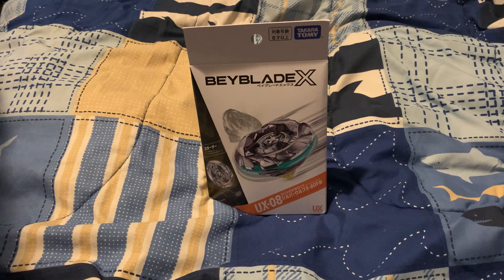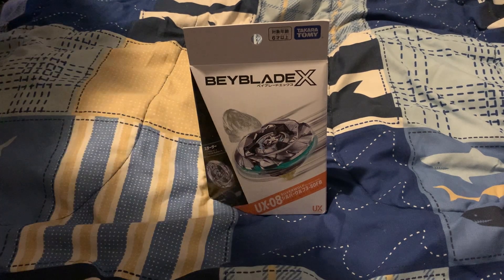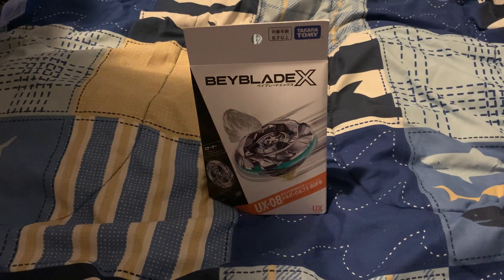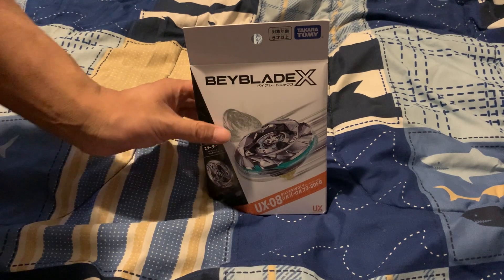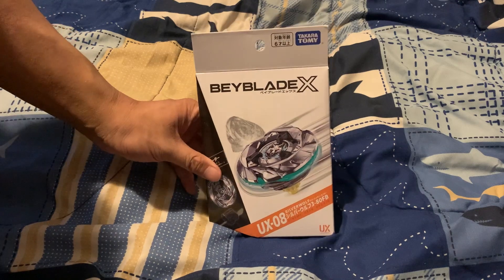Hey guys, McCario Shirona here. This is going to be an unboxing of the UX release of Silver Wolf.